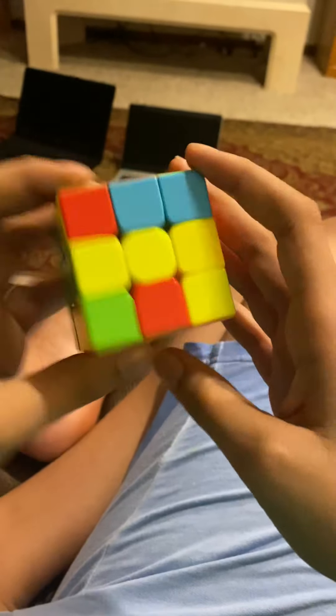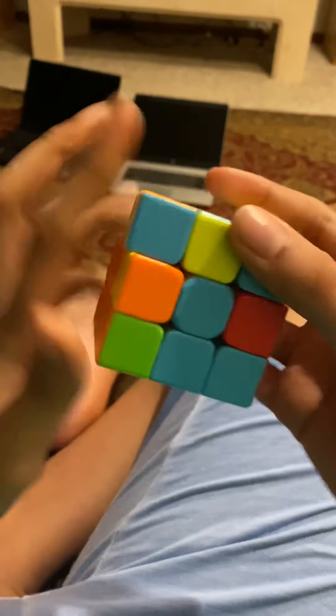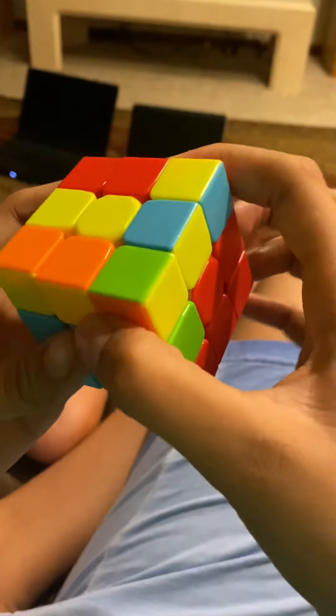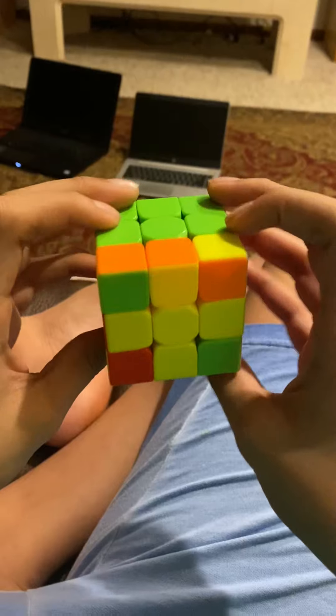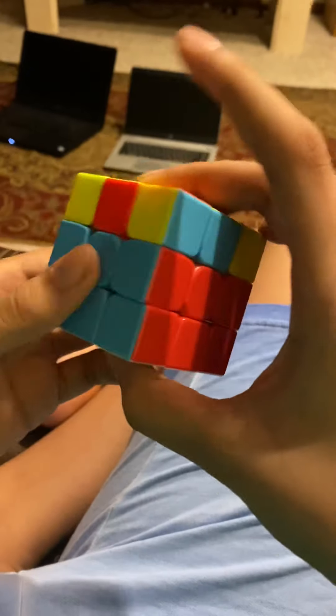Then we're gonna do this, get this piece out, put this here — there we go. Got it right here. Not that fast, but still pretty fast.